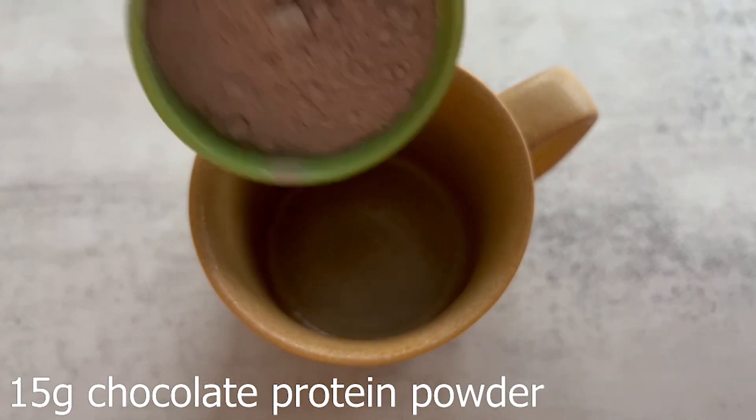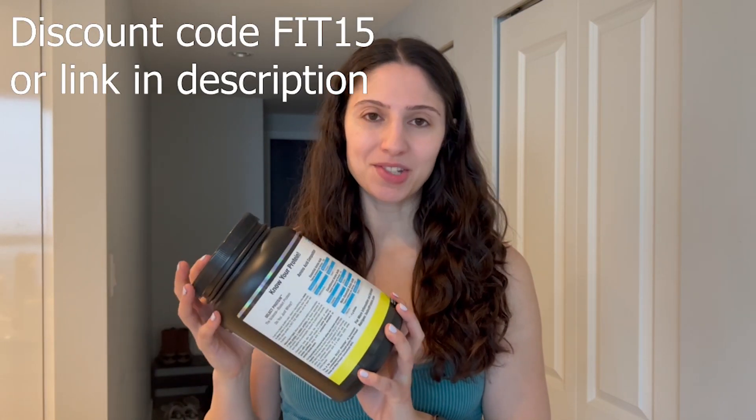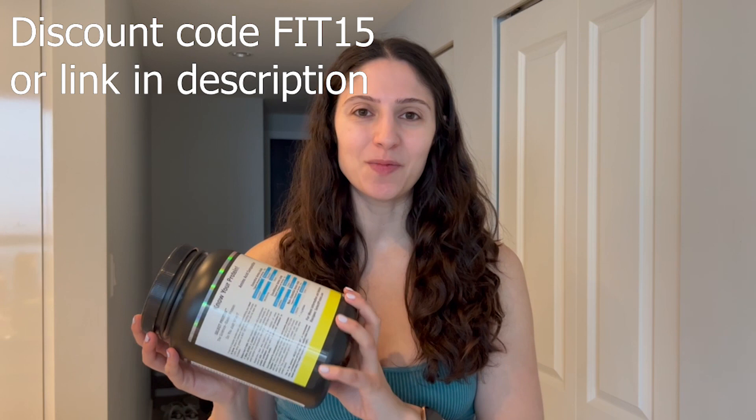First ingredient is gonna be your chocolate protein powder. I use PEScience — this is a whey-casein blend. You can make this recipe with just whey and it'll still work, but if you do want to purchase PEScience please use my discount code 515. This is the chocolate truffle flavor, but you can also use the frosted chocolate cupcake or any other chocolate protein that you have.